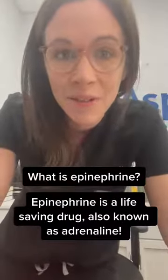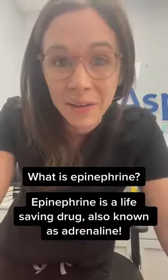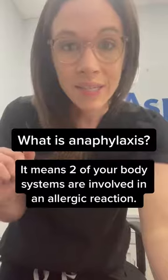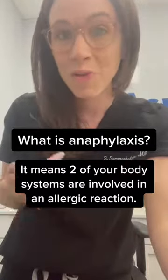Epinephrine is a life-saving drug that we are lucky to have access to for instances of anaphylaxis. Anaphylaxis means that two of your body systems are involved in the allergic reaction. So if two of your body systems are involved, that's an indication to use epinephrine.